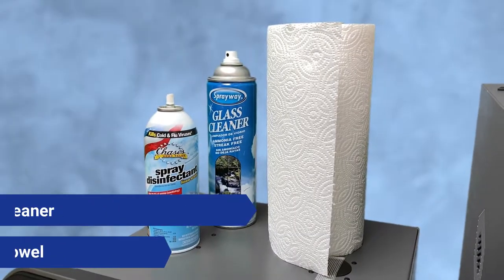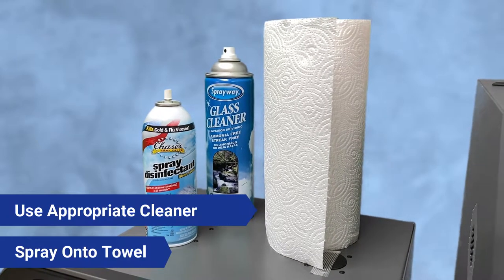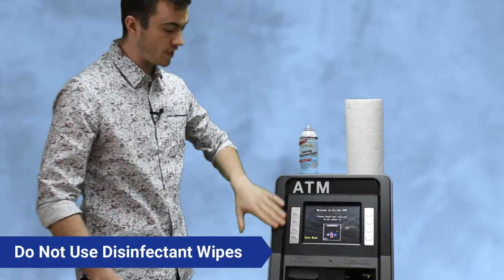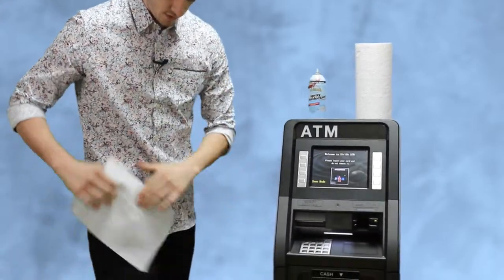You don't want to over-saturate anything and short something out. We're going to begin by using some disinfectant spray and paper towels. Keep in mind you do not want to use disinfectant wipes — they're too over-saturated and can cause the function keys and the keypad to short out.